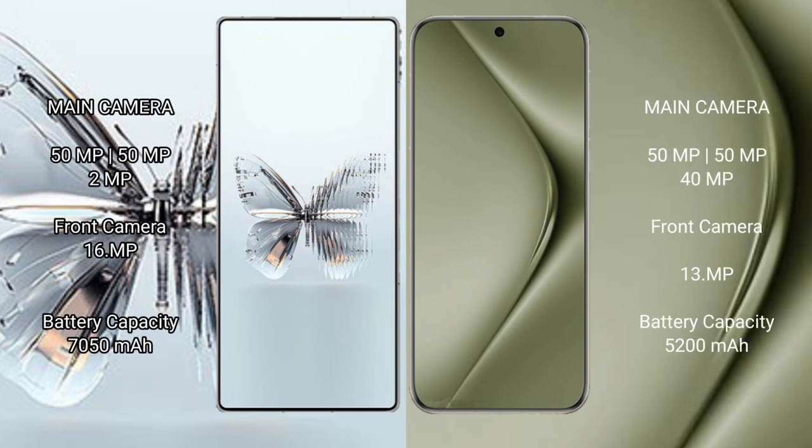Red Magic 10 Pro Plus features a triple rear camera setup. Huawei Pura 70 Ultra also features a triple rear camera setup with 50MP main, 50MP ultrawide, and 40MP periscope telephoto lenses, plus a front camera.